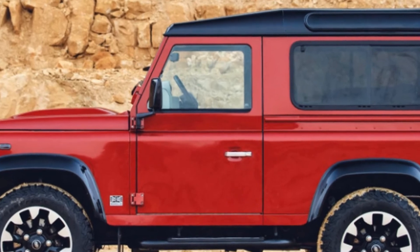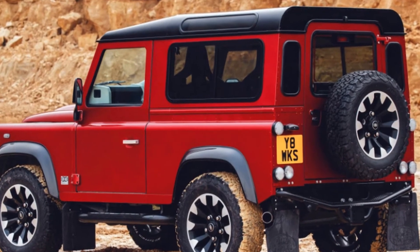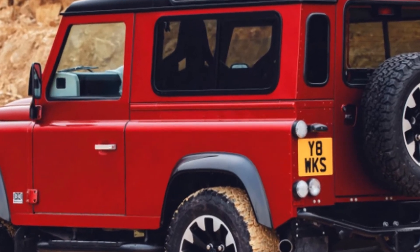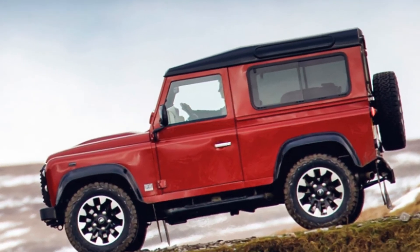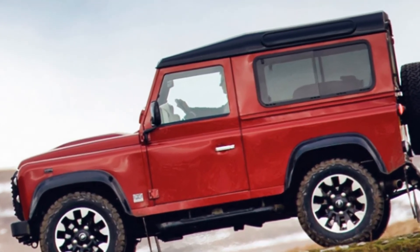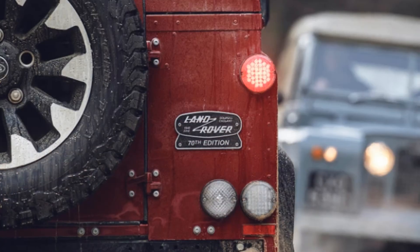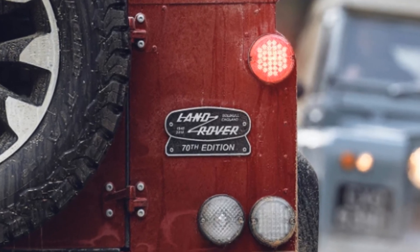Top speed for the aerodynamically limited Land Rover is 106 miles per hour. Land Rover hasn't stopped with just power — it's also upgraded the shocks, springs, and anti-roll bars to help handling. The brakes at each corner have been upgraded with 4-piston calipers clamping onto 13.1-inch rotors up front and 11.8-inch rotors at the rear, all of which are slotted.